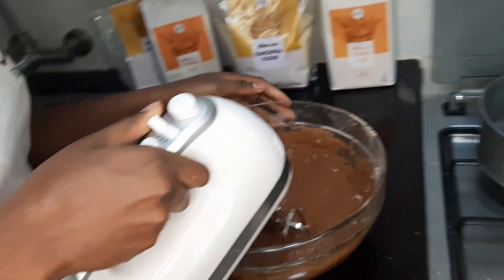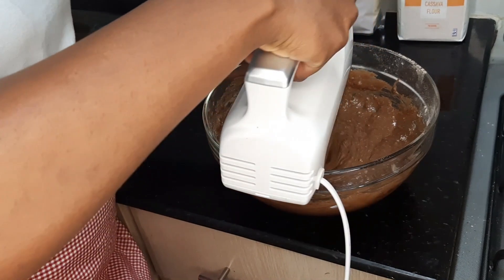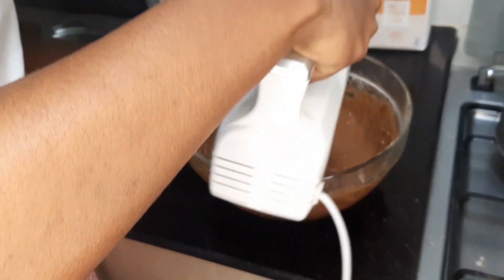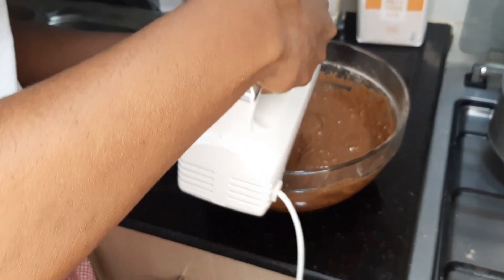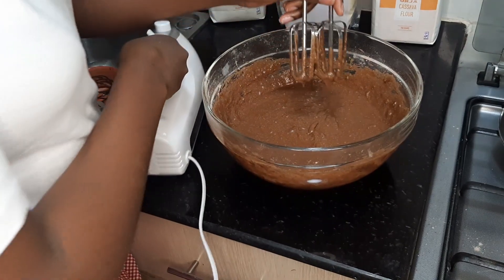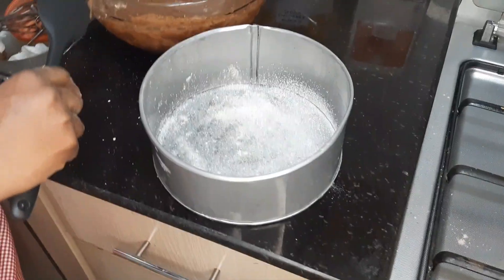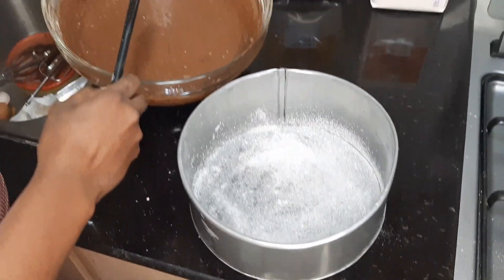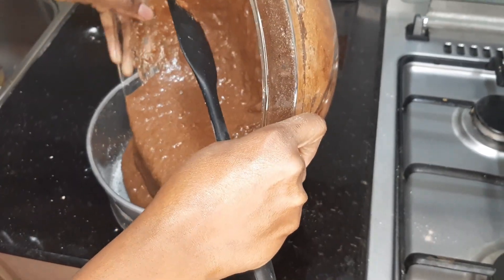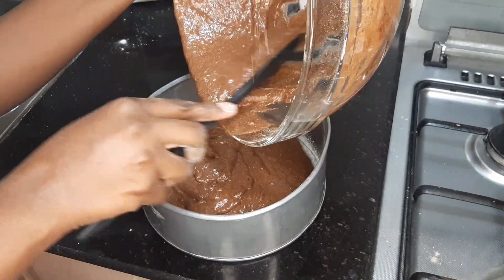So for the final step, we're going to combine everything. This helps to properly combine. So we're going to take our baking tin. Guys, we've dusted our tin. We're going to pour the cake batter in. And remember, our oven is preheating — we had already set it.